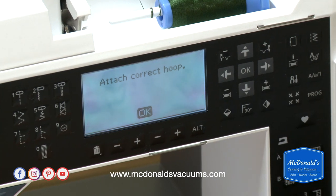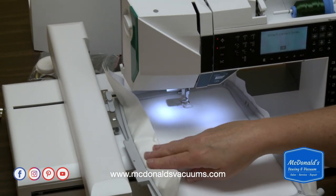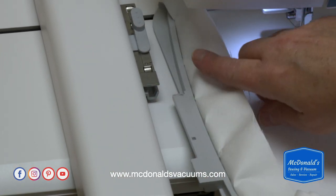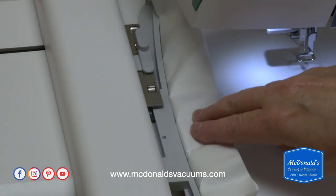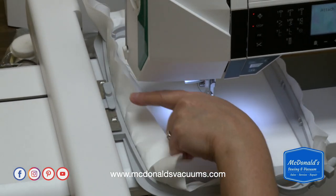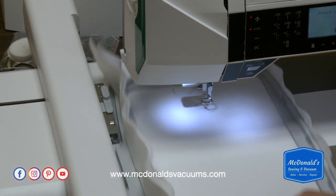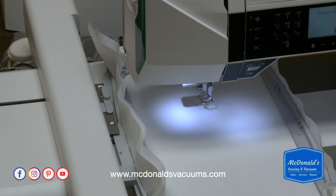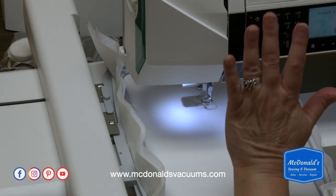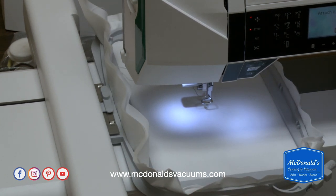Now it's telling me to put that hoop on. The machine has an extra high foot lift that you can use to get the hoop in there if you need to. This plastic piece slides in between the plastic and metal portion of the embroidery arm — push it in until it clicks. You don't ever want to push this release button down while you're putting the hoop in; this button is intended to take the hoop off. If you push it while inserting, you could push the hoop in too far and end up stitching onto the edge of the hoop. So push it in until it clicks and you're ready to go.